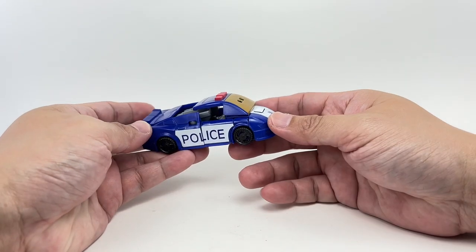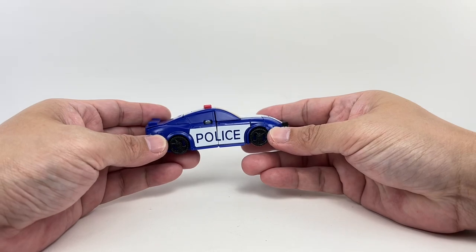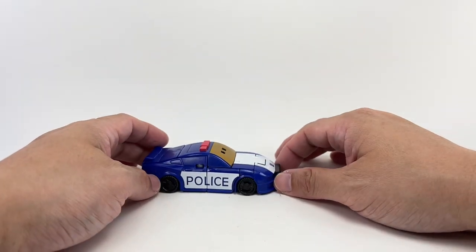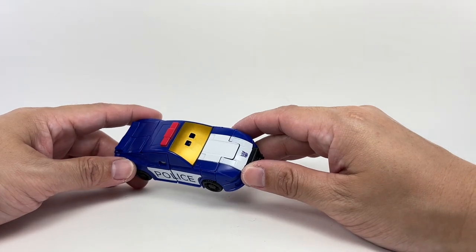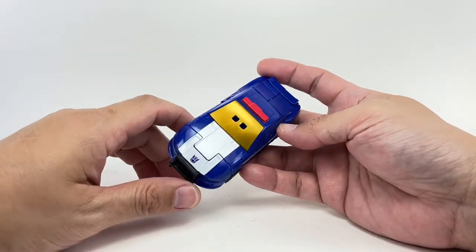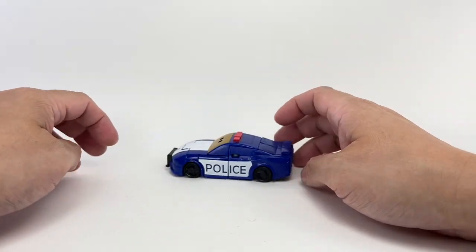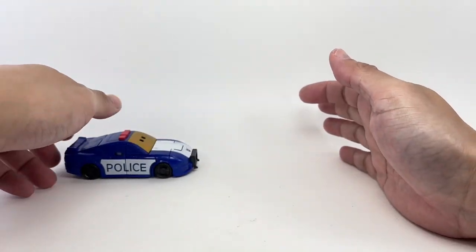It looks very Cybertronian if you keep the roof up, but you've got to slide it back to cover up the legs, snap it in, and there you go — Barricade in his police car alt mode. It kind of reminds me of the Last Knight version of his alt mode. You can see that gold windshield — the figure feels premium with that metallic gold finish. It's got really nice wheels that really roll, making the car mode roll very, very nicely.